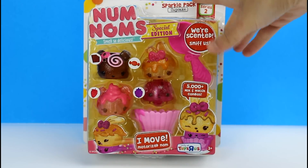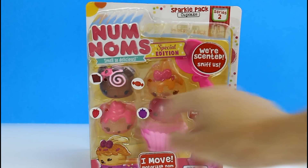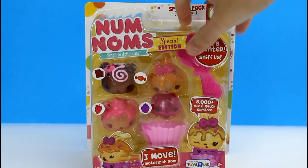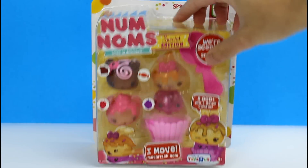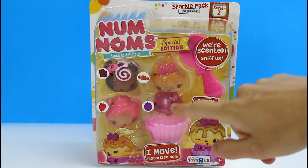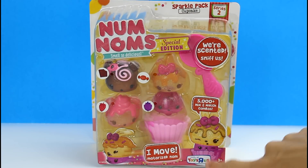They're scented and have little holes in the packaging, so if you push in on the packaging and smell it, you can kind of smell everybody at once — which is not necessarily a good thing. I like to smell them one at a time. It says 5,000 mix-and-match combos, and this one moves. And these are only at Toys R Us — or this pack is only at Toys R Us.